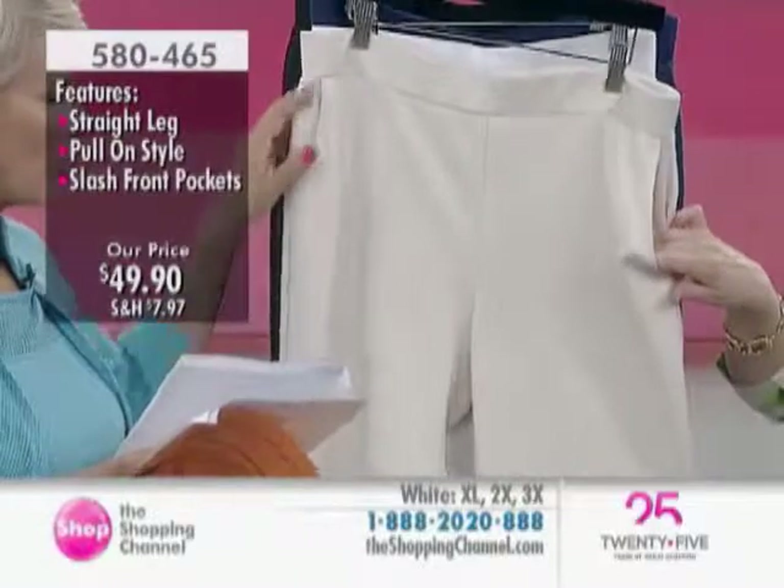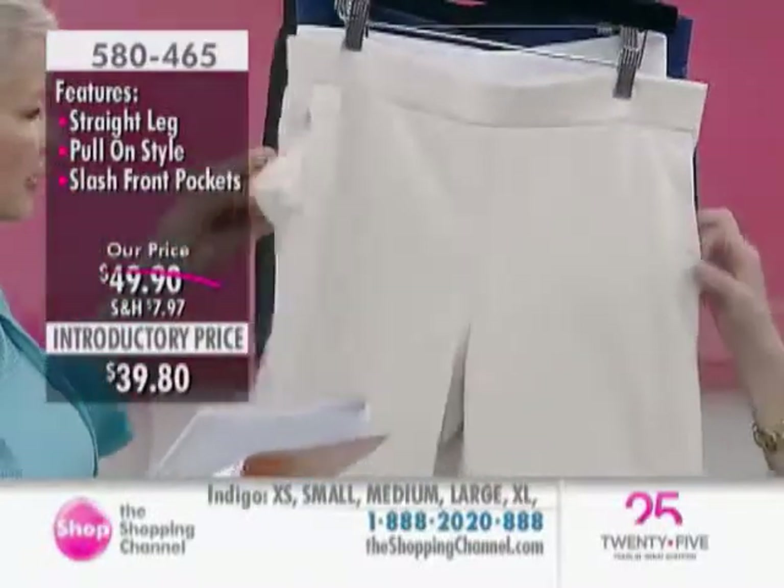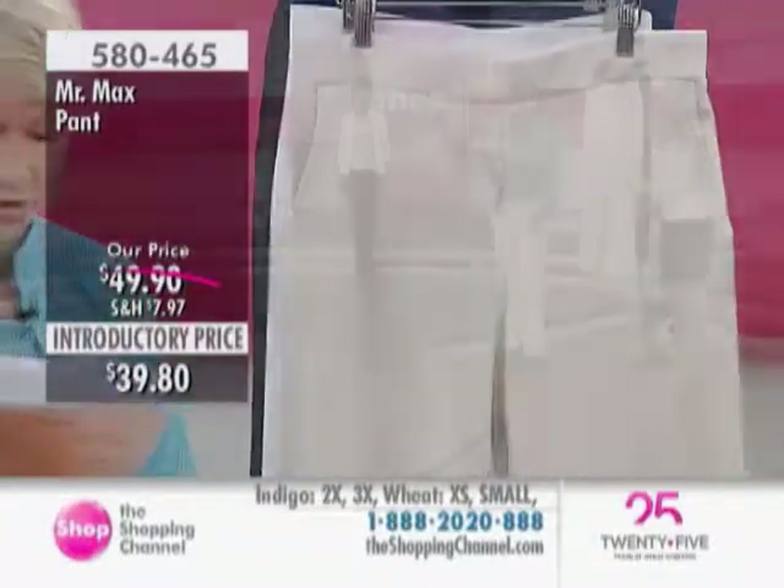Pockets — just a small one on the side, and there's a nice lining inside the pocket, so it keeps things smooth over your thighs.